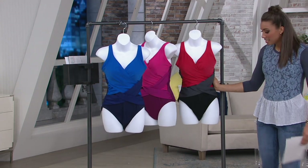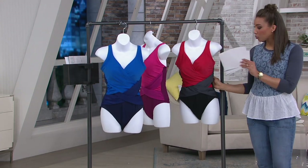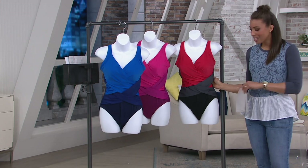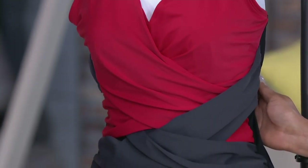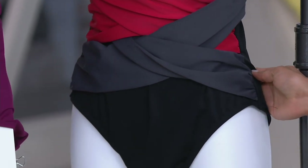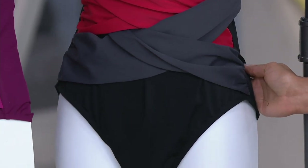Then you have the red option — bright, vibrant red. Then you have the gray, and then the black bottom. The back of the red option is all black, so you'll have deep black all the way through the back.